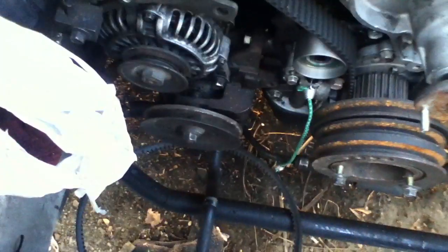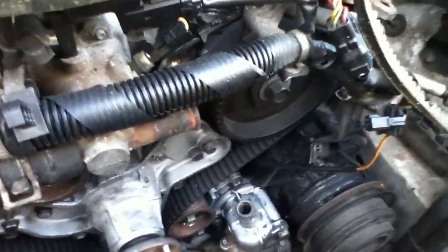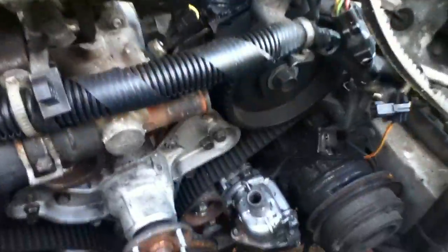Getting these belts on for the alternator, the water pump, and everything else also needs to be done. Then of course the radiator and condenser need to go back in. The reason they were removed was for easier access to the center of the crankshaft.